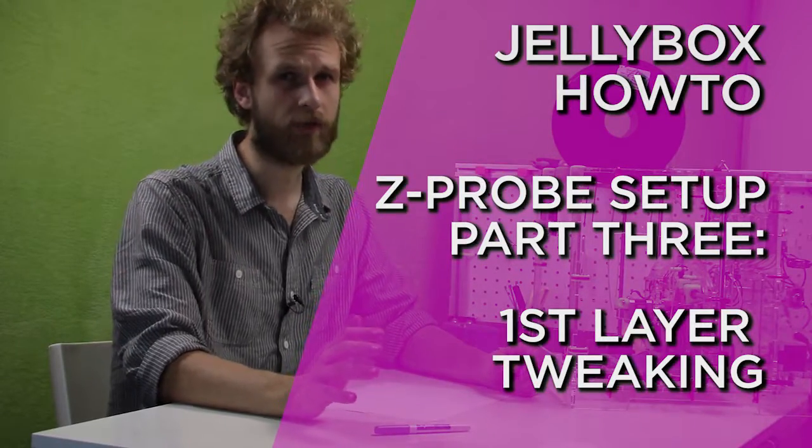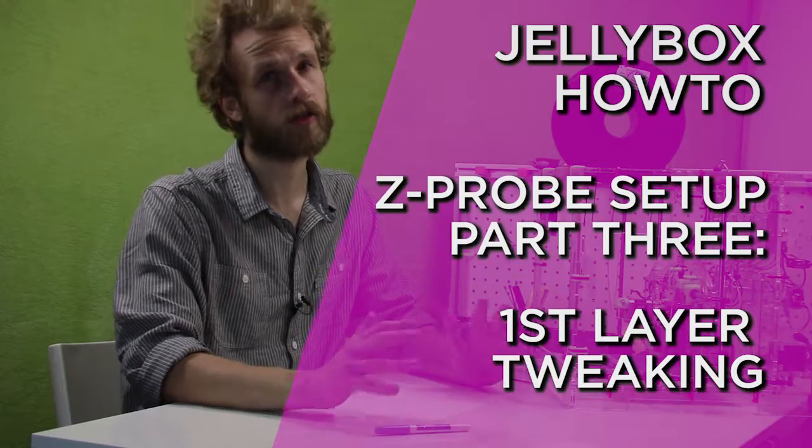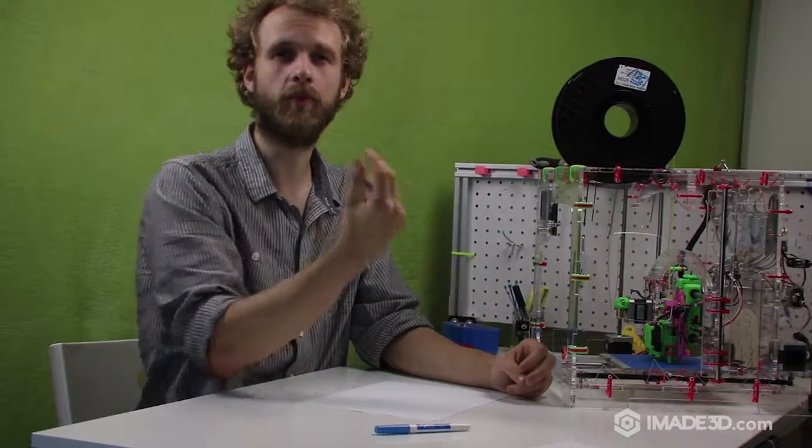The importance of the first layer in 3D printing cannot be overstated. A successful first layer does not always mean a successful print, but a bad first layer often means failure. Making the first layer stick is one of the biggest topics of home 3D printing. If your print detaches midway, your nozzle will be printing into the air and you'll end up with a bunch of spaghetti instead of a Yoda head.